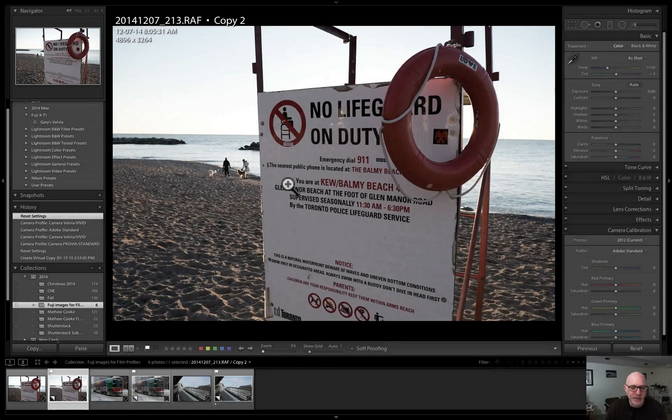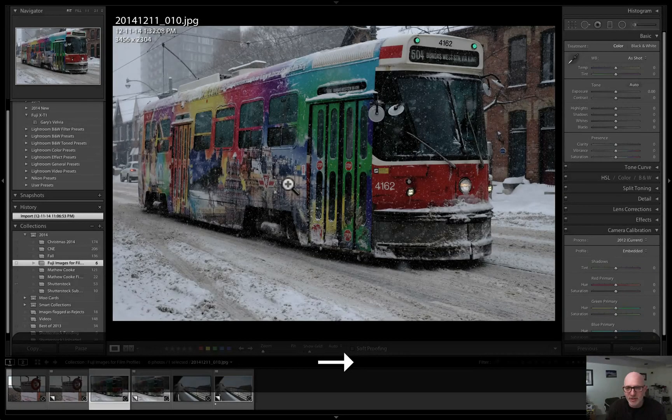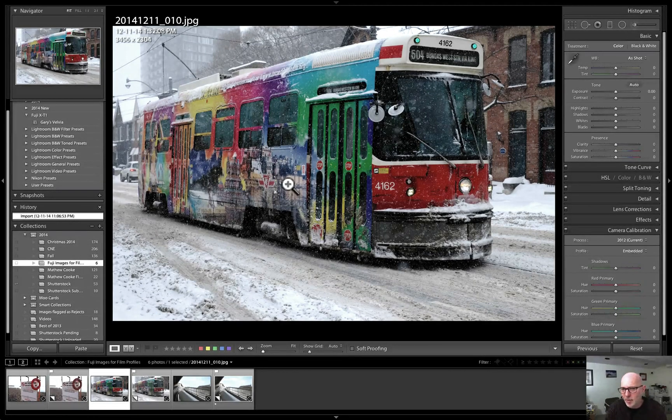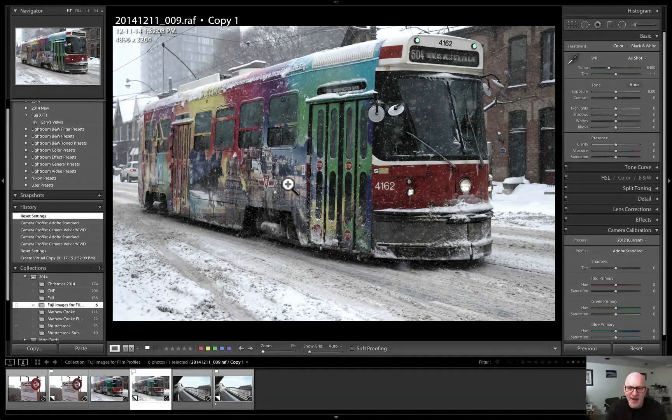Here's another image — I shot a streetcar during a snowstorm. Again I had the camera in JPEG and RAW mode with Velvia vivid selected. Now let's look at the RAW file: again flat, uninteresting, the lighting just needs work. It's not that interesting of a shot.